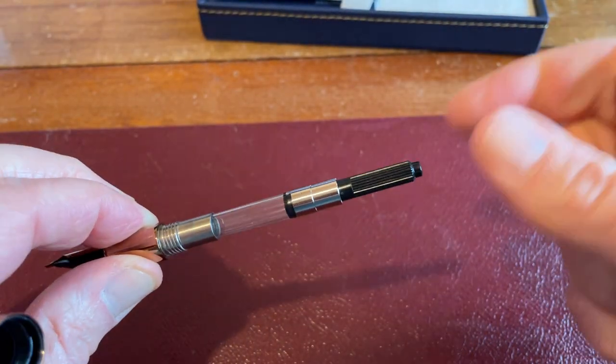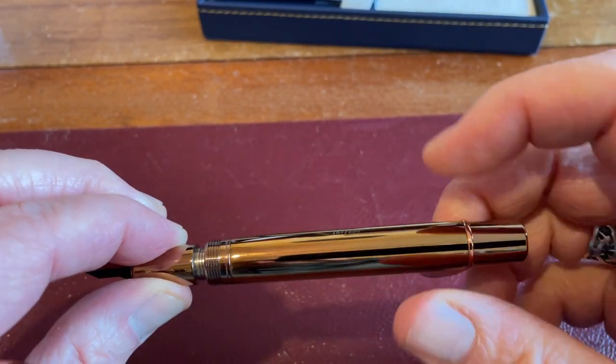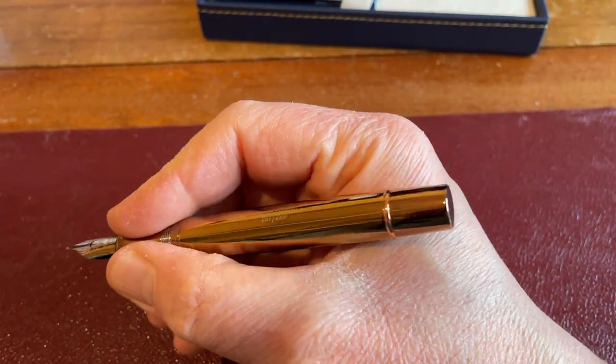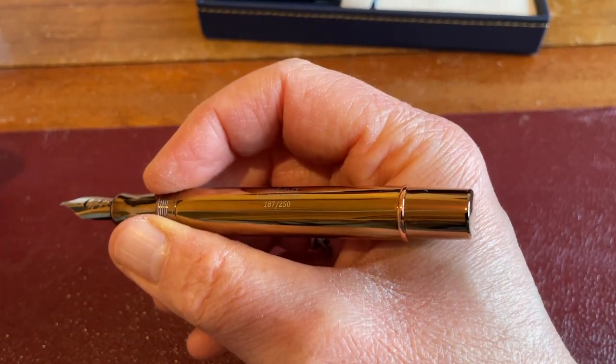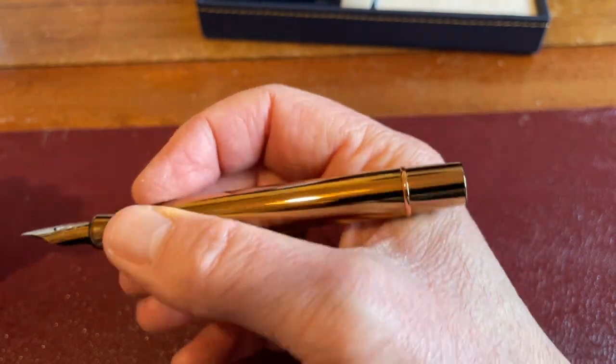Unscrew this and it comes with a converter. I've always found Conklin's converters to be pretty reliable at getting a decent fill. So there we go — Conklin Girograph Messis Luna, Colt Pens exclusive, limited edition indeed.